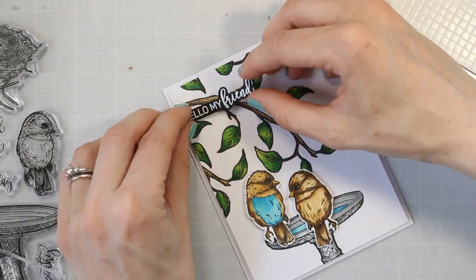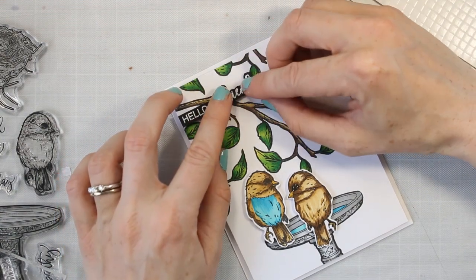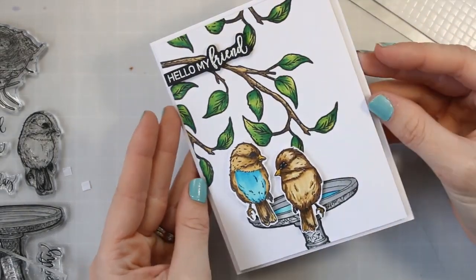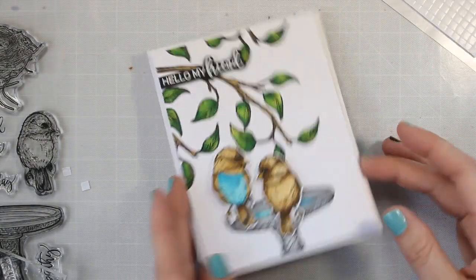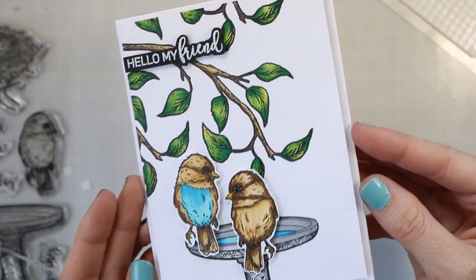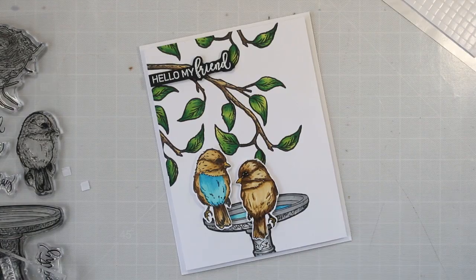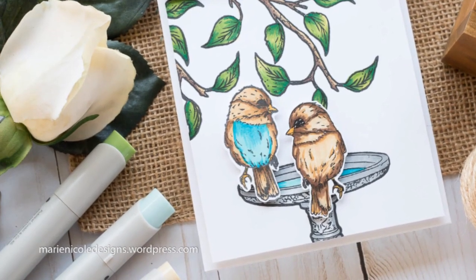That's kind of the card. I do have a blog post — I'll put the link down below and I'll also link to all the products I used today if you're interested. Thank you so much for stopping by. Just remember to like and comment and share and subscribe and do all the things. I will catch you again next time. Have a great day, everyone. Bye.